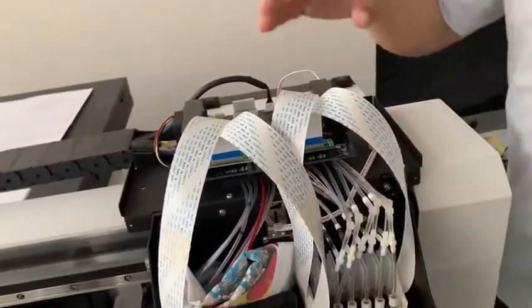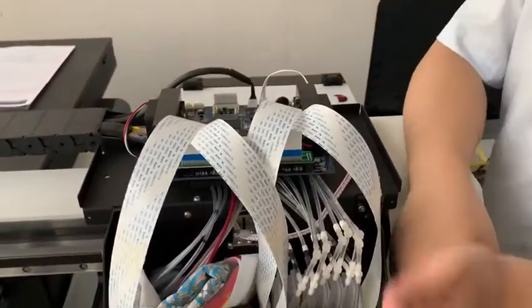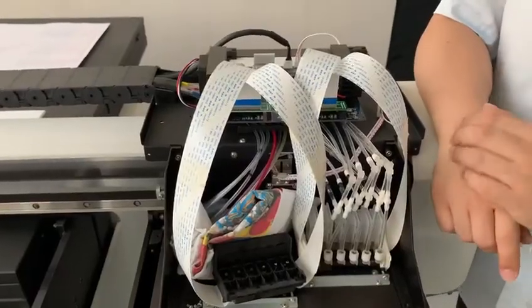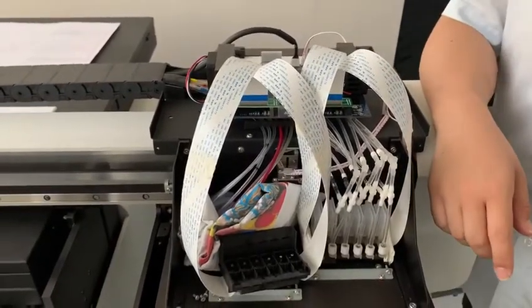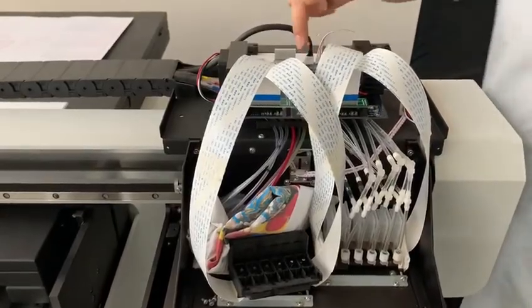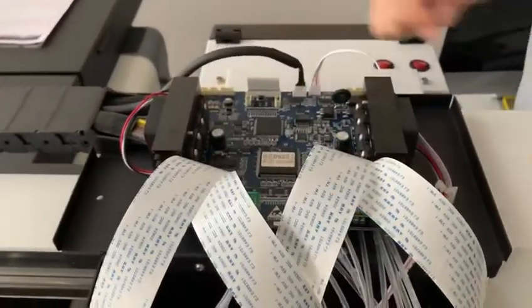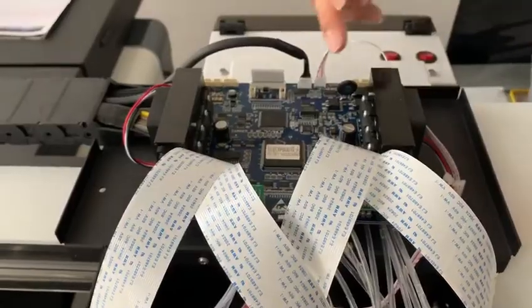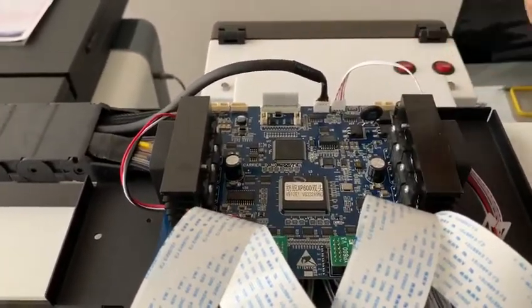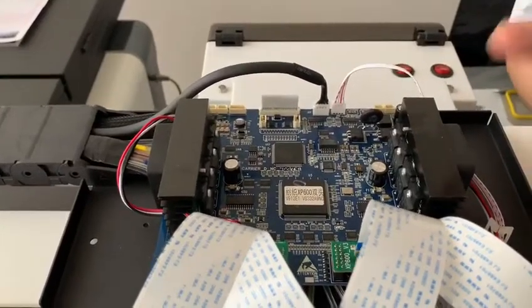If we check that both color and white print head cannot print out the ink, first we check the print head board. I will give you a video about the lines that are working on the board, so you can check if the board is working well or not.